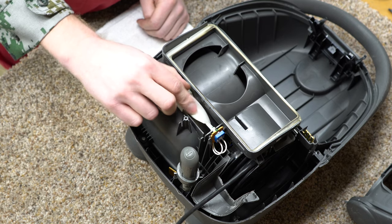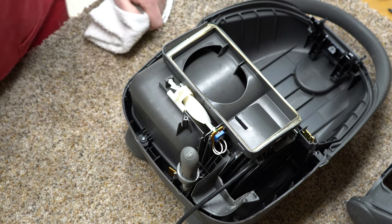I was going to put oil on this, but this seems to be like Teflon or something — really slippery plastic. Not necessary.